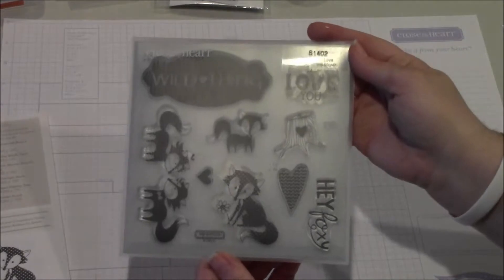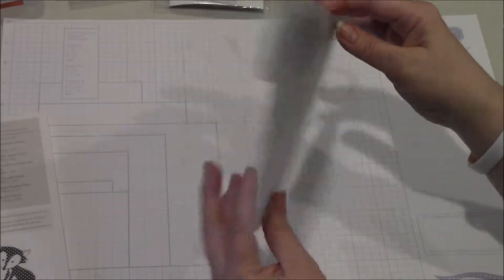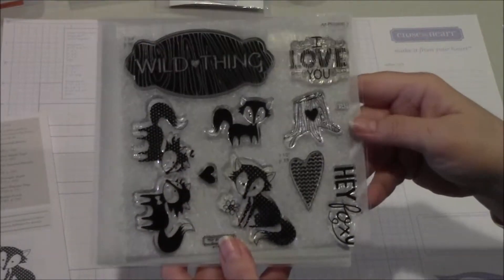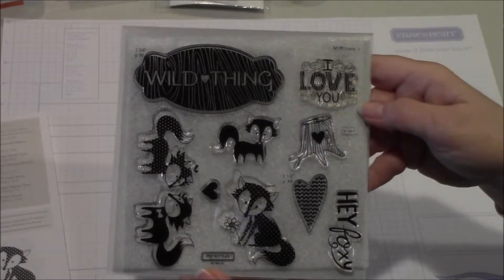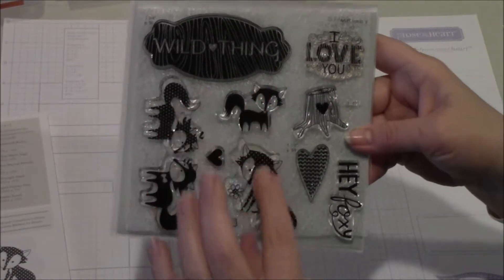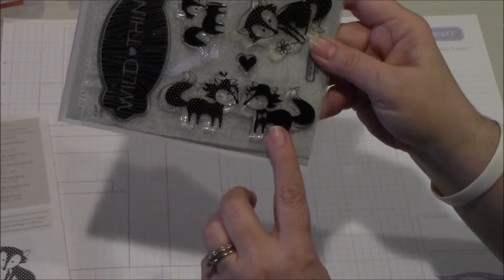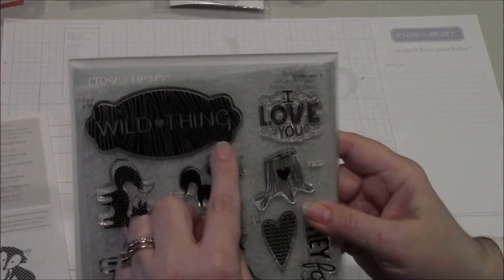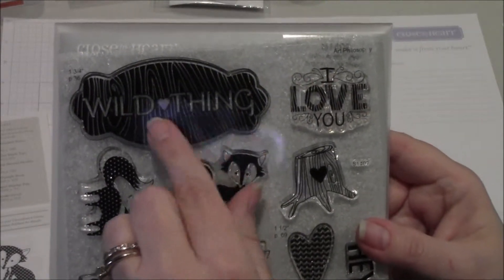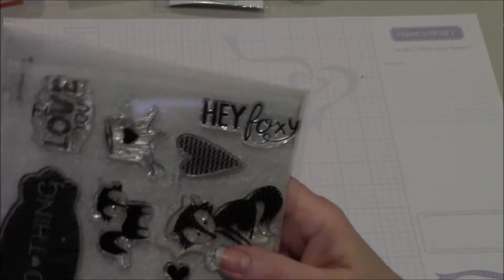Our stamp sets, if you're familiar with Close to My Heart, are all acrylic, and they come in this neat little compact package with a carrier. As you can see in this particular stamp set called Wild About Love, we have nine different images. There are these really cute foxes, a double fox here that looks like they're kissing, and a couple of sentiments: Wild Thing, I love you, and this one here that says Hey Foxy.